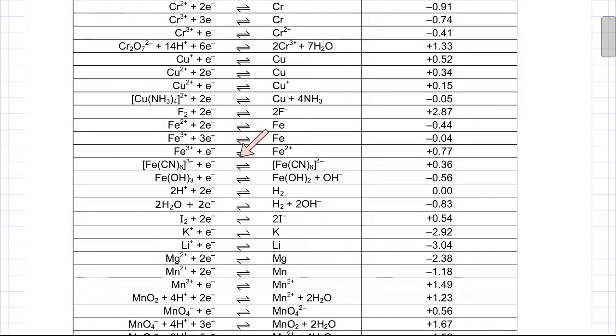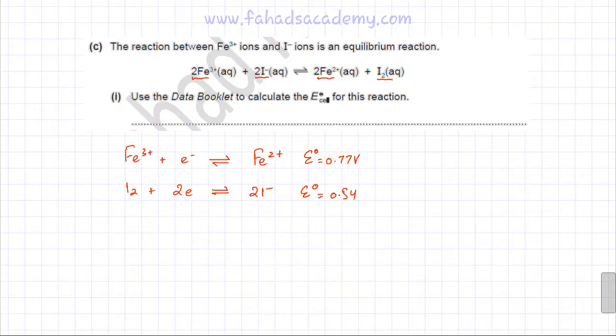Referring to the data booklet, the electrode where Fe³⁺ is reduced to Fe²⁺ has an E° value of +0.77 V. The electrode where I₂ is reduced to I⁻ (so in the reverse direction I⁻ is oxidised to I₂) has an E° value of +0.54 V. These two electrodes are copied across to work out the E°cell.